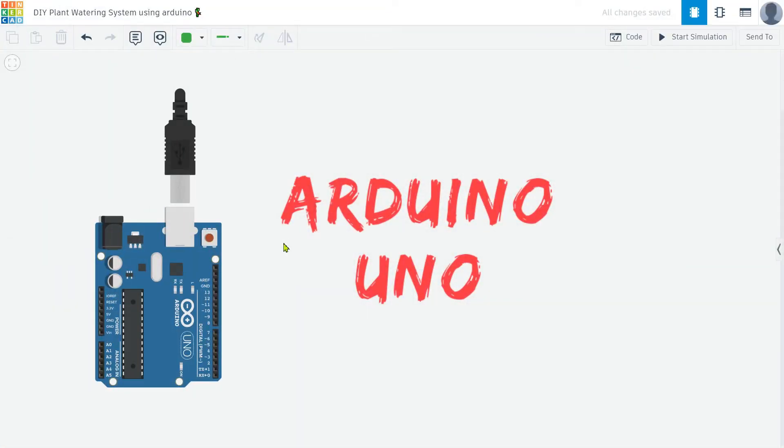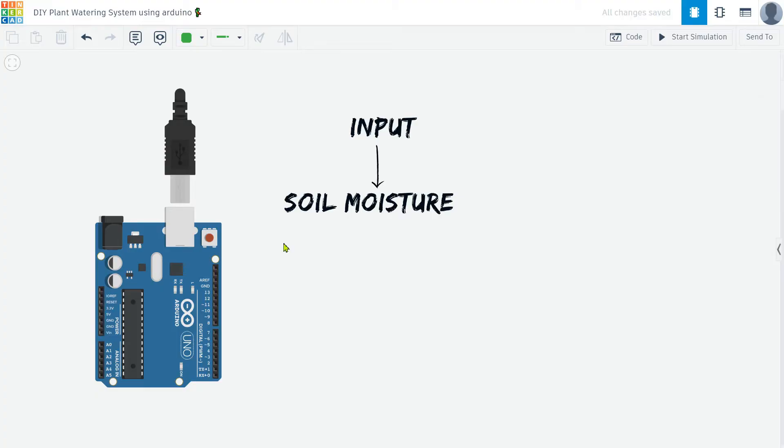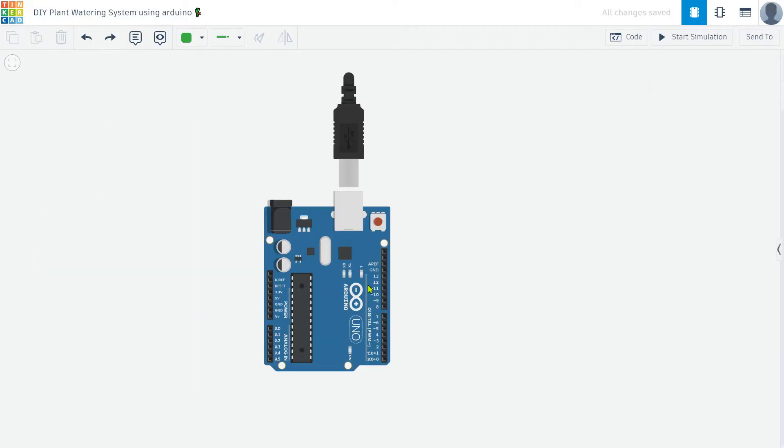This project is made using an Arduino Uno. We take the Arduino as the brain of this project. The Arduino will control all the components and make decisions based on the input it receives from the soil moisture sensor. It will activate the water pump when the soil is too dry, ensuring your plants are always properly watered.